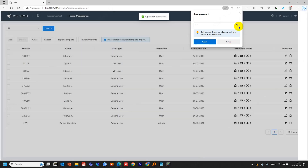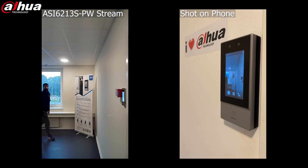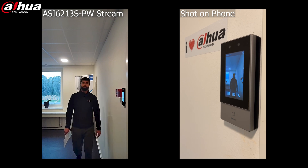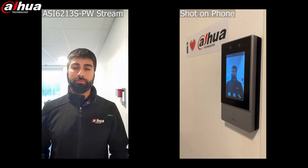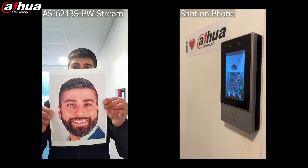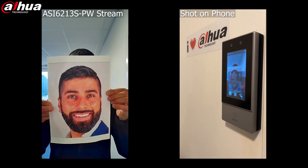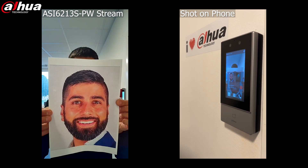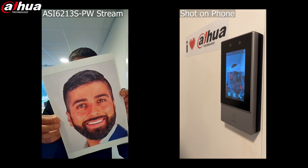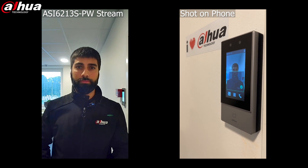So now I've added one picture of myself in the user management. When attempting to verify using just a photo of me, the system responds with: fail to verify, fail to verify, fail to verify, fail to verify, fail to verify.